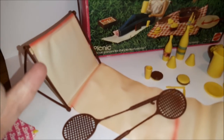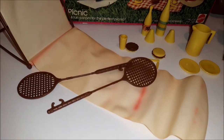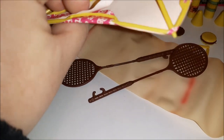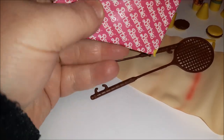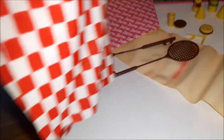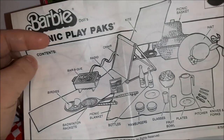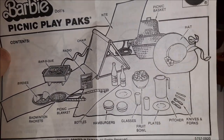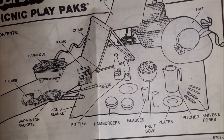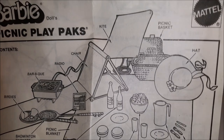Let's open that other bag. We have this sort of lounger that Barbie is sitting in — it looks like it's gotten a bit discolored over the years. We also have the badminton rackets, the Barbie kite, and the picnic blanket. Also included were the instructions. So checking against the box, it looks like we are missing a cup, one hamburger bun, and the sticker for the barbecue.